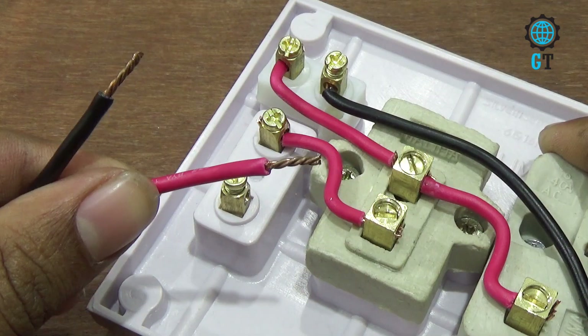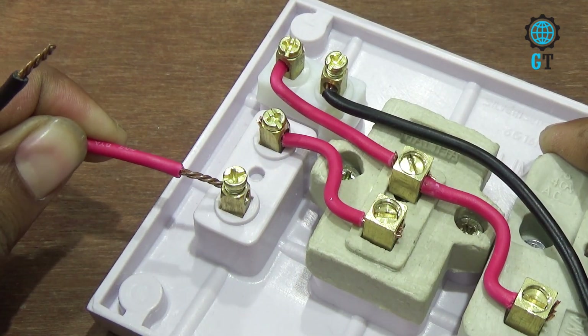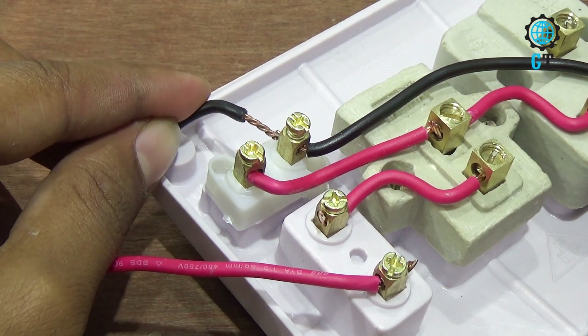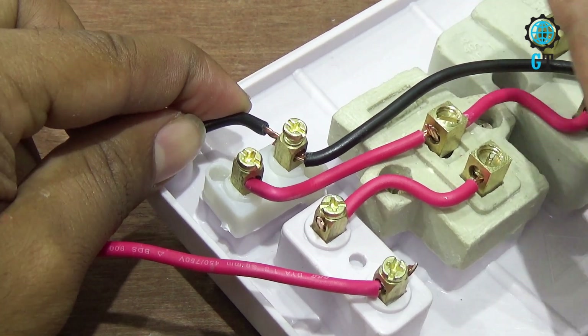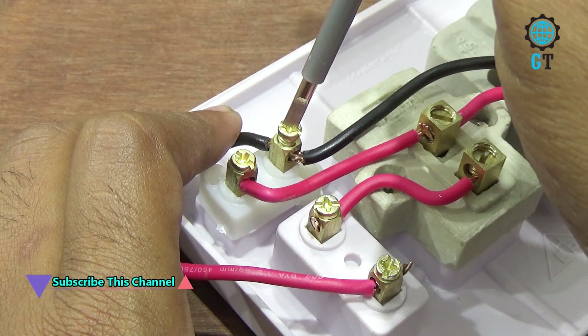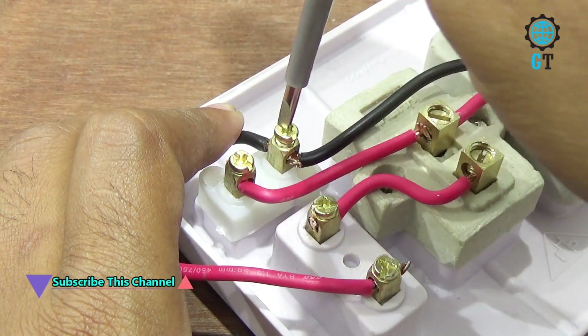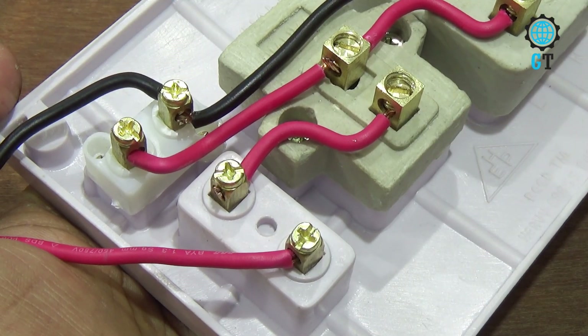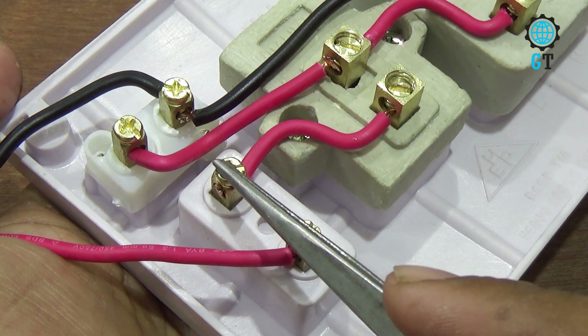Now we connect the AC cable — we connect one terminal of the AC cable with the fuse. Now we connect another AC cable — we connect this cable with the connector of the indicator. Please remember that we might need to tighten the spools so that they don't have any loose contact. Please review the connection of this combined board.